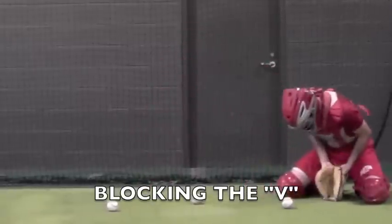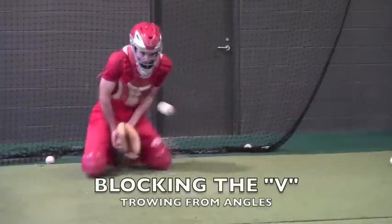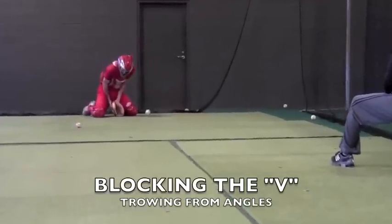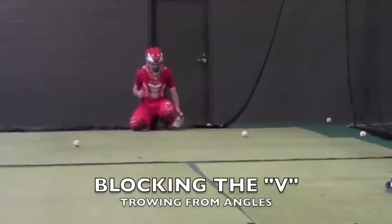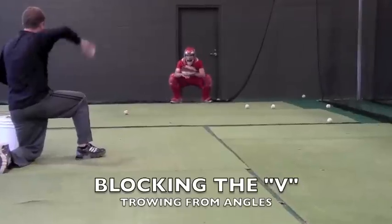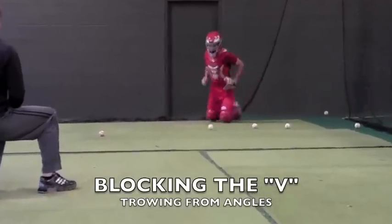Again, referencing Blocking the V, we'll now show the live block rather than the dry block. The person throwing the ball throws from an angle — in this case from the right side, throwing back across the plate — which makes the catcher get out and around the ball, blocking it back to the plate. This would then be shown in the opposite direction.